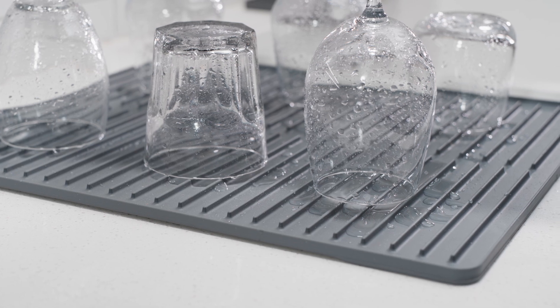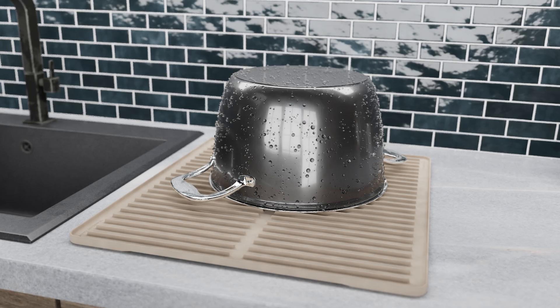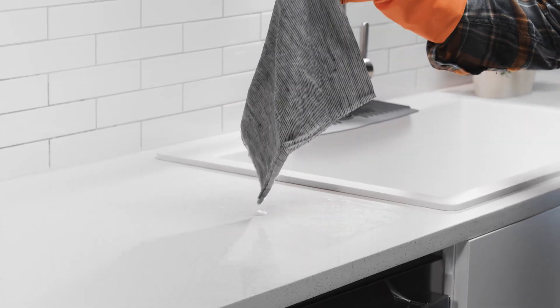This thoughtfully designed mat speeds up drying time thanks to elevated ribs that ensure your pots, pans, wine glasses, baby bottles, chef's knives, and other hand wash items are not sitting in pooled water.